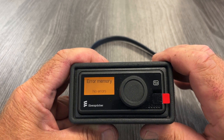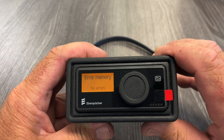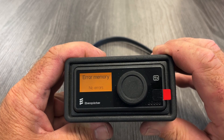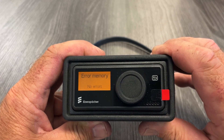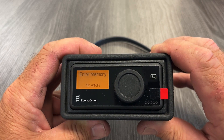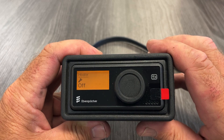If you have an active code — something that is seen as wrong right now — it will not clear the code and it will come back up until you fix the component that the code is happening from. I hope this helps. This is a great new tool if you don't need full warranty diagnostics out of Easy Scan. Have a great day.